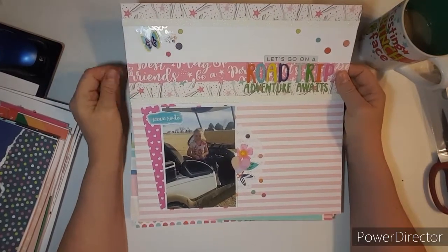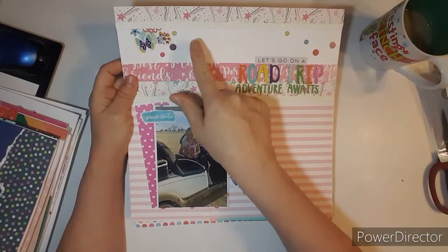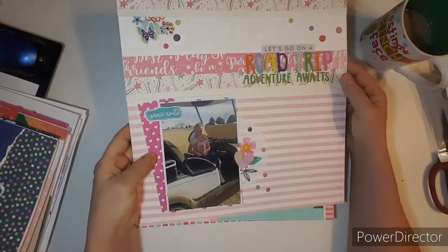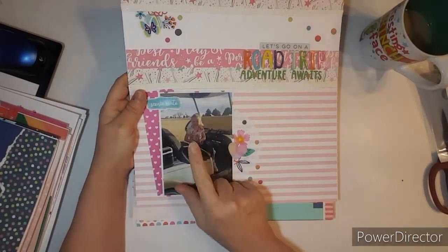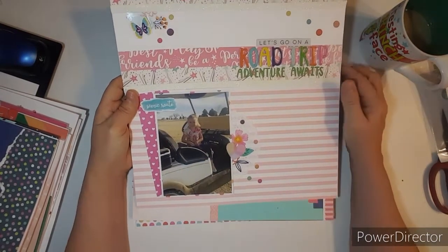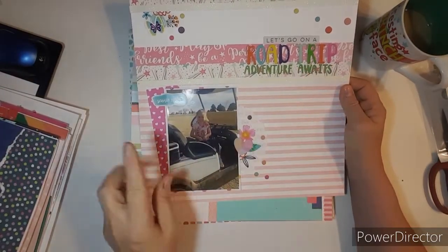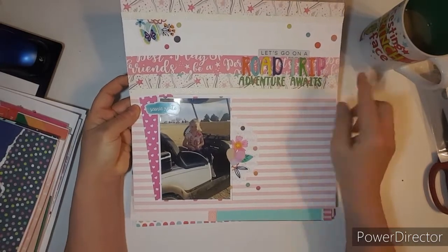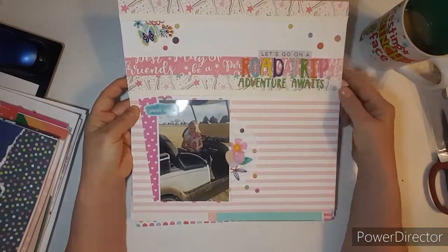This one was fun to do. I pulled in those stickers again — Paige Evans, Go the Scenic Route — along with the paper that I had in my How to Kill a Kit with Style. Briley went golfing and was riding in the golf cart. So I thought 'road trip, let's go on a road trip' would be ideal for this one. That one was cute, and I brought in a bunch of my scrap strips.